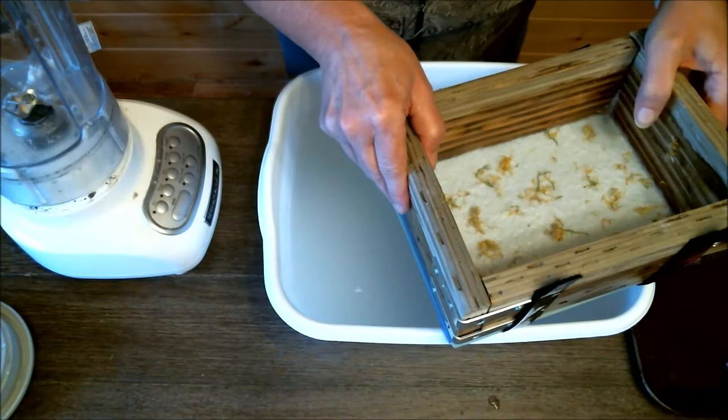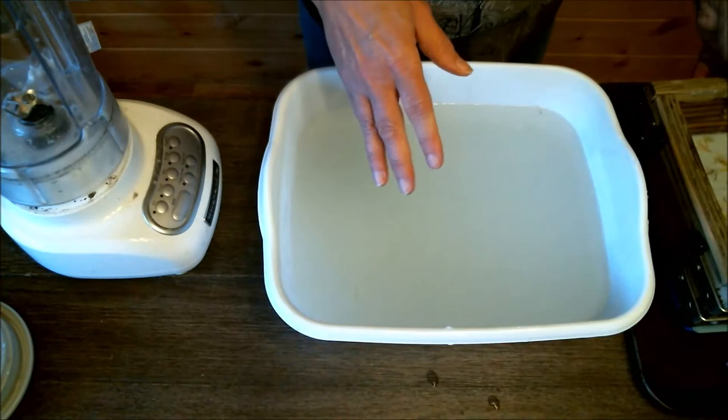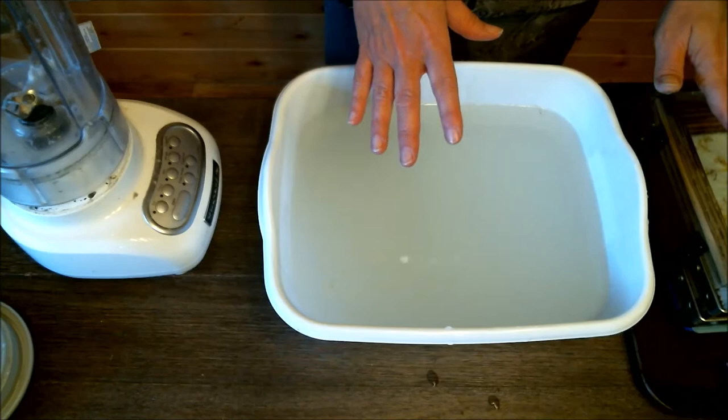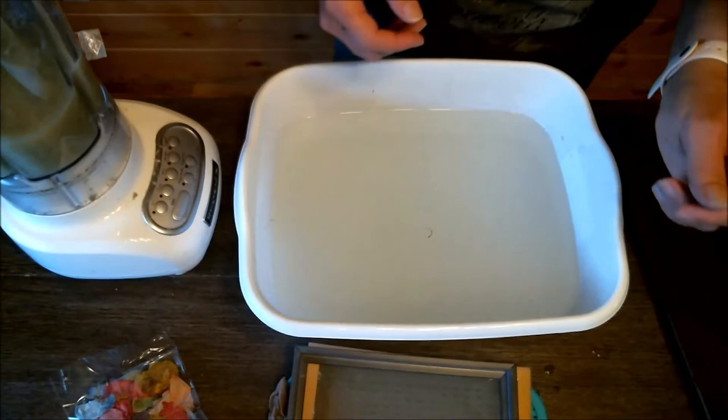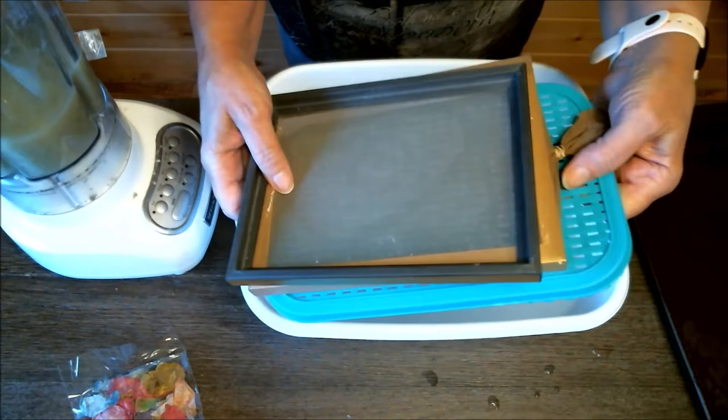So we've now done it where we put material in the blender at the last minute and poured it in, and we've done it where we sprinkle the flowers in on top. The next method is a little bit different — I'm going to change things up and instead of using the deckle and all the professional stuff, I'm going to use my Dollar Tree setup. If you haven't seen that video, 'paper making on a budget,' you need to see that.